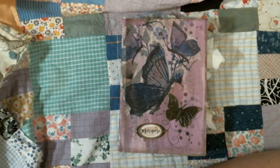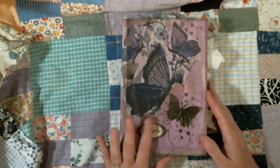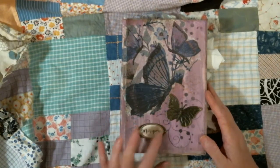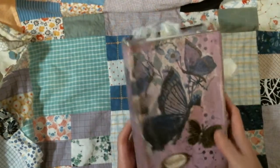Hi guys, it's Kat from Perfectly Imperfect Crafts. I am here to share a journal I made. This journal is already sold and it is titled Mariposa. As you can tell from the front, it's got lots of butterflies.